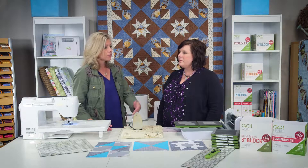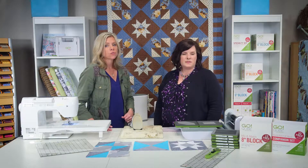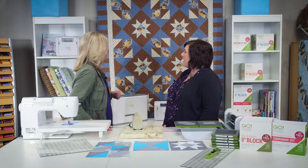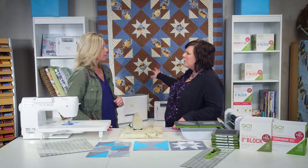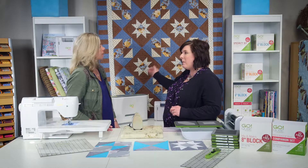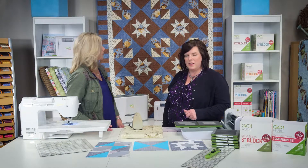This quilt is also created with your Go Cube 8-inch and your companion set, so this is another example for you out there with your cubes of what you can do. This quilt is created with three different blocks. I'm not sure if we mentioned that the fabric used is called Grace by Connecting Threads. Okay, great — beautiful fabric.